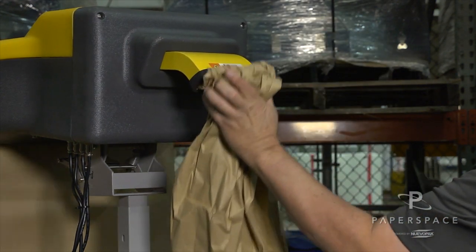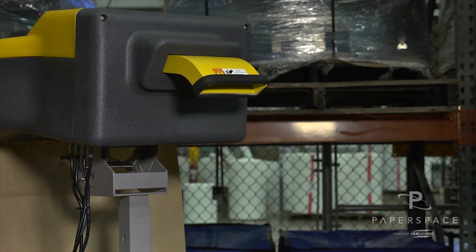This system is just as hard to jam as the smaller XFIL system — almost impossible.